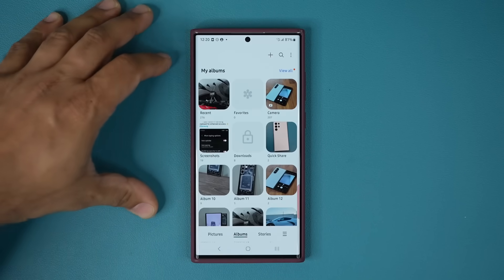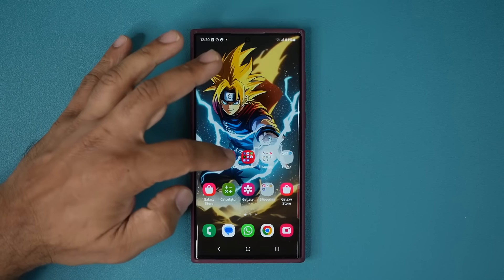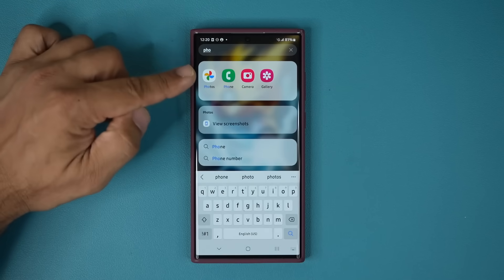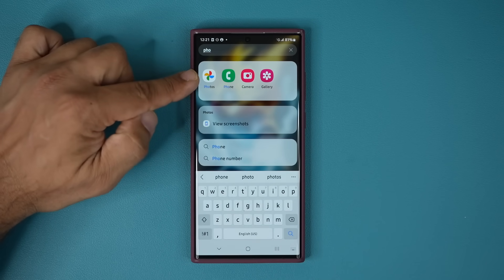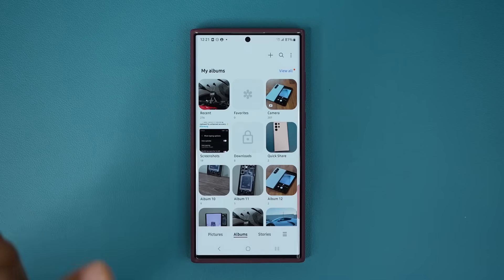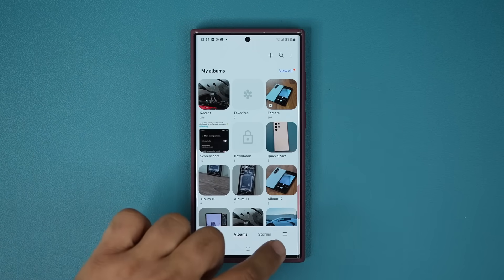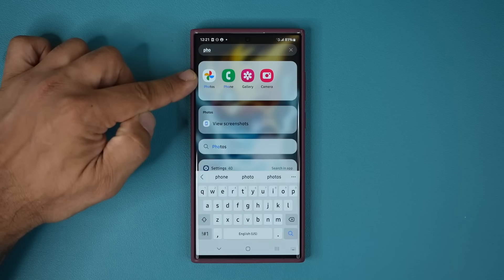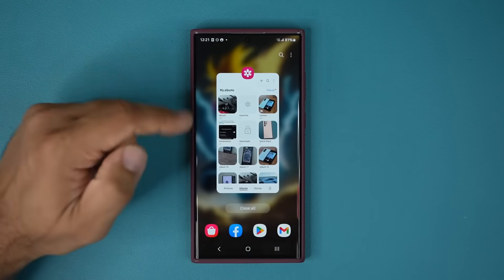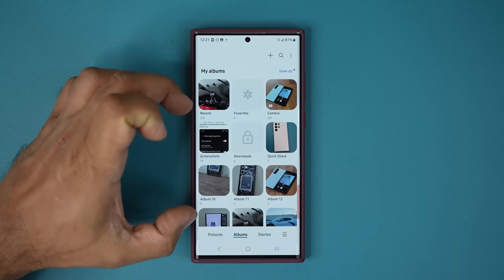Absolutely fantastic little feature. One important thing to know: if you have Google Photos or a similar app, the locking mechanics in the gallery are local to the gallery application. So when you go to Google Photos you can still see those photos that were hidden in the gallery, because they're two separate apps. There are also other nuances — when you enable the feature, read that pop-up to get all the details.